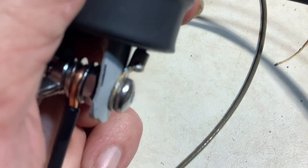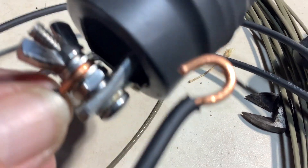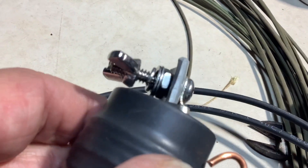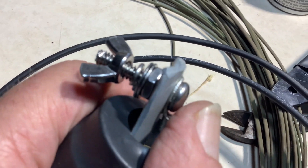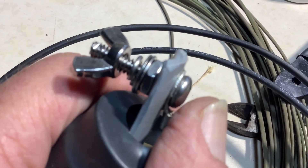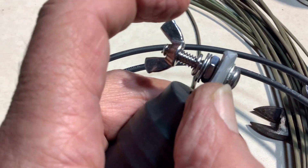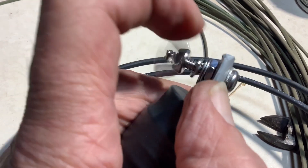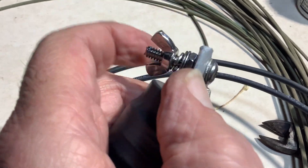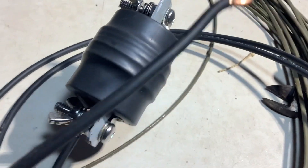I've installed and soldered lugs on the original wire that was in the choke, so that takes all the strain off of that original wire. I've also crimped the end of the screws a little bit so that these wing nuts and washers are now captive — they will not come off unless you physically twist them off with pliers, so you won't lose them even if they come loose.